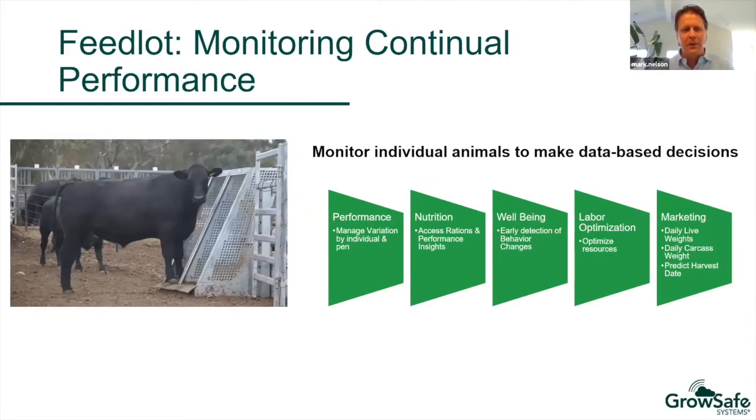GrowSafe Beef in feed yards has many applications for continual performance monitoring. We can monitor individual animals and make database decisions based on their performance, manage variation by the individual animal and by pen, look at the nutrition of individual animals, access ration and performance insights, monitor animal well-being, and enable early detection of behavior changes with labor optimization. We also have a paint spray on the GrowSafe Beef where we can market cattle based on whether they've been sprayed, and mark animals with health flags so they can be easily pulled by feed yard cowboys.